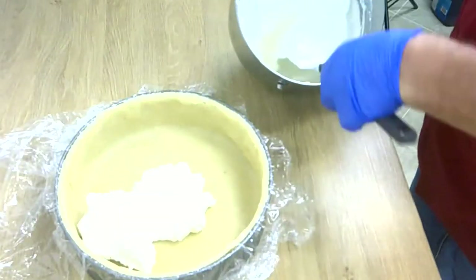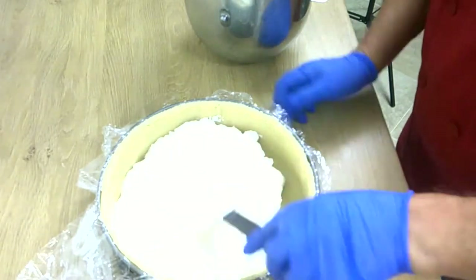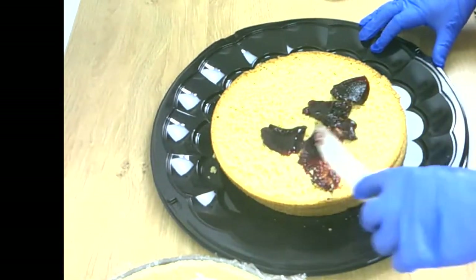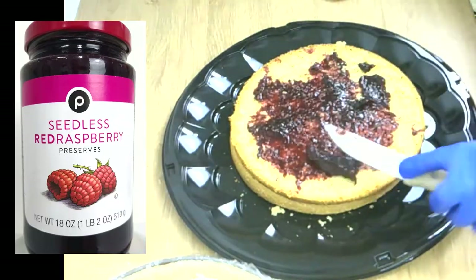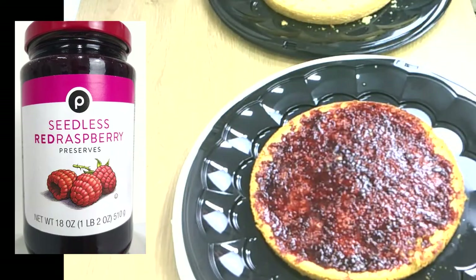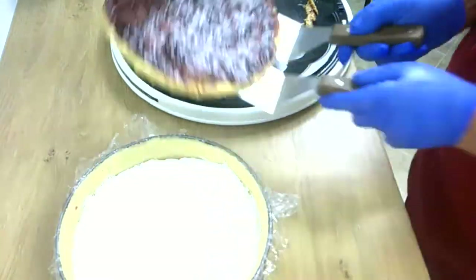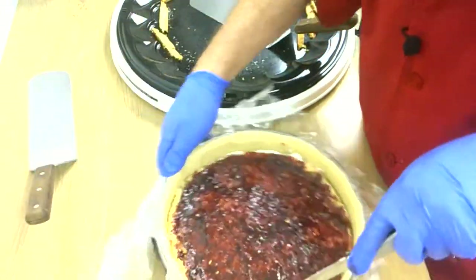Then we fill the marzipan form half full with whipped cream. The next step is we take the thinner layer and put seedless raspberry jam on it — about 8 to 9 ounces. Because this is the middle layer, we have to cut it a little bit smaller on the edges. Then we put it right in and fill the next top with whipped cream.